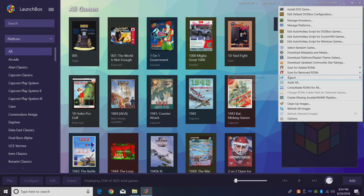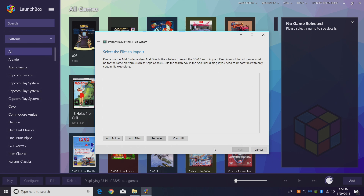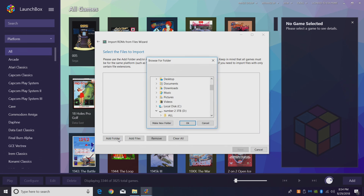Go to Tools, then Import ROM Files. This is the Import Wizard — go ahead and read through everything and click Next. I'm going to add that whole SG-1000 folder that I added to my LaunchBox Games directory. LaunchBox is automatically going to sort everything out and find the games inside of there.